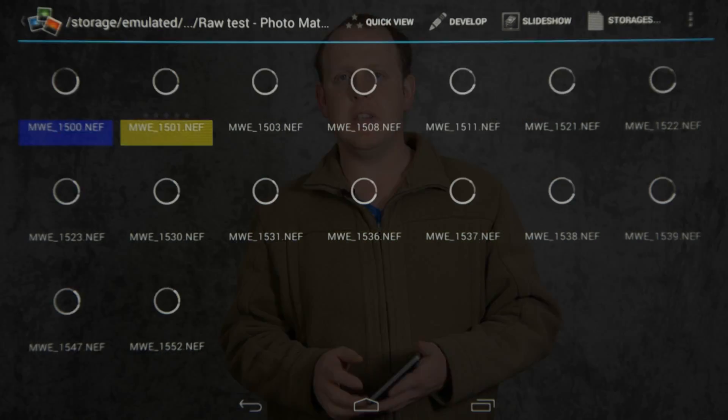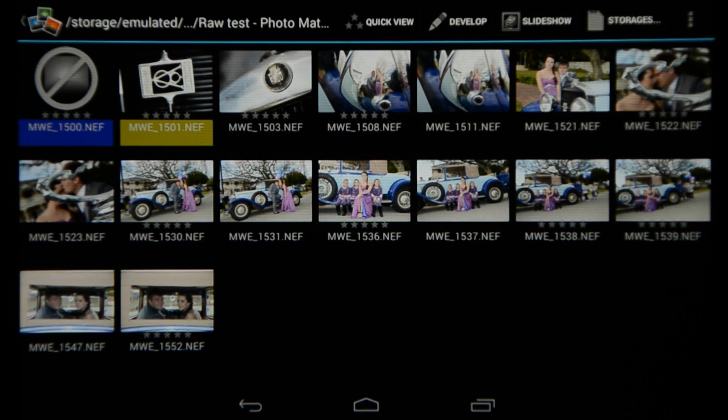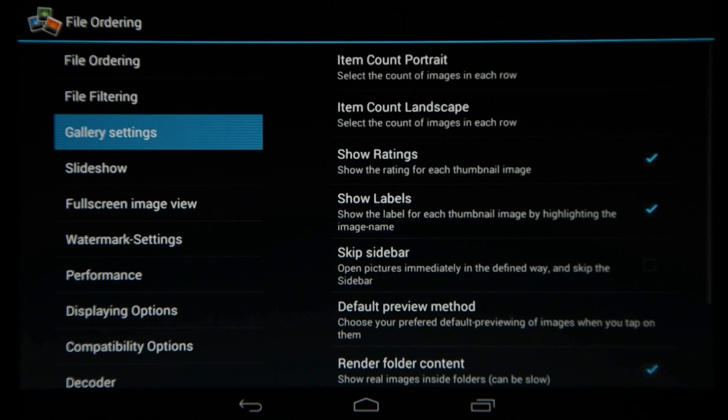So what is new in R2? Firstly, raw encoding is embedded into the app, so you don't need to buy an extra extension like you had to do with the original Photomate. Then in the gallery view you'll notice you can now see the star ratings as well as the color labels. To enable this, just go to preferences, go to gallery settings, and then enable show star rating and show labels.